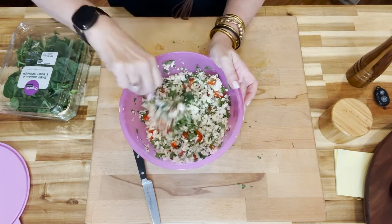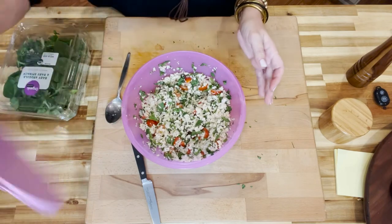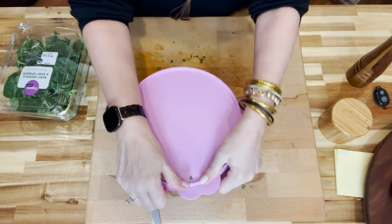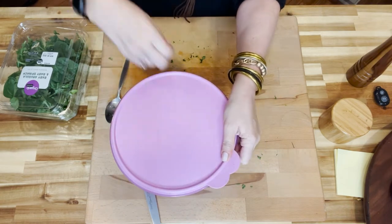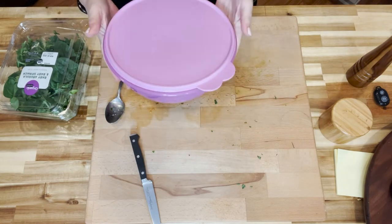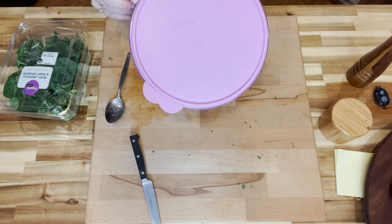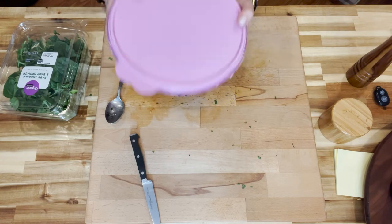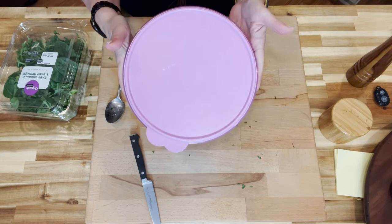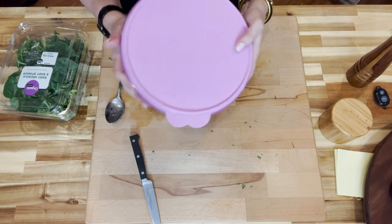Now that everything is mixed up, I pop the lid on it. This just needs to sit and let those flavors marry for about an hour. I give it a good shake, pop it in the fridge, and let it marinate for about an hour. Then we'll come back and show you a great way to serve this Italian cauliflower salad.